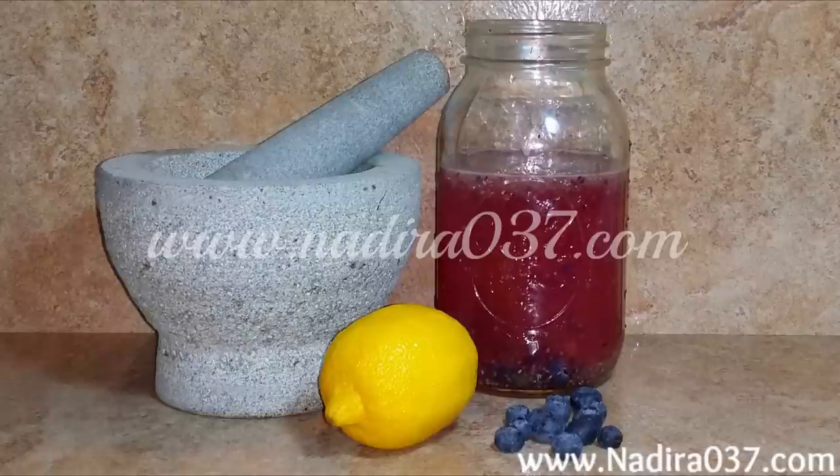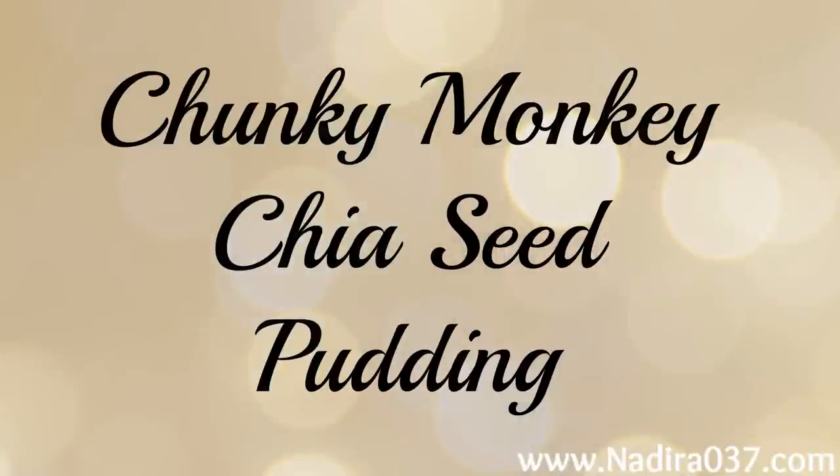You can change up the flavor — strawberry, raspberry, whatever you like. Next, we'll make the Chunky Monkey chia seed pudding, which is great for breakfast, a snack, or dessert.